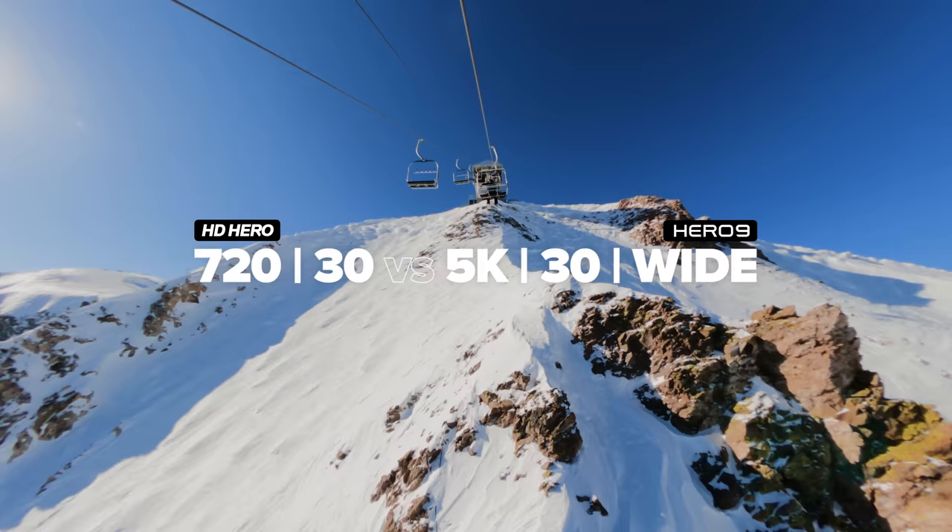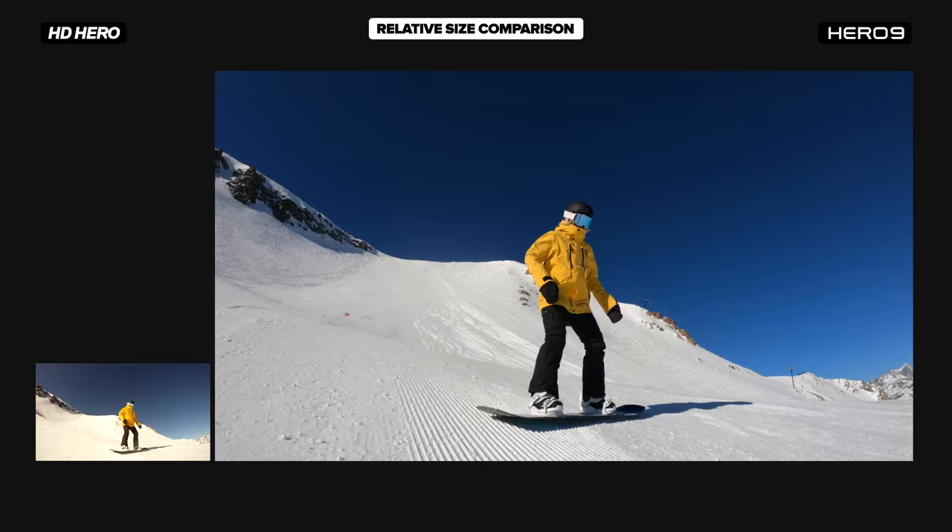In the original GoPro, you can't get the full wide view in 1080p, so I'm dropping it down to 720 and comparing against 5K.